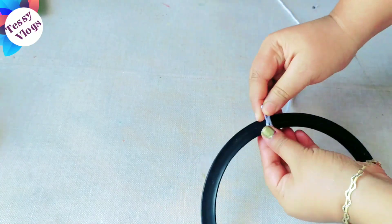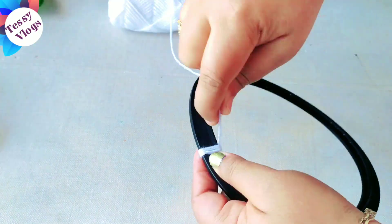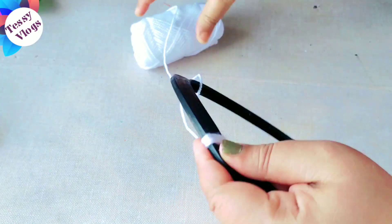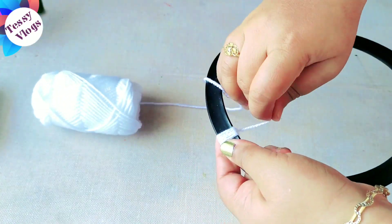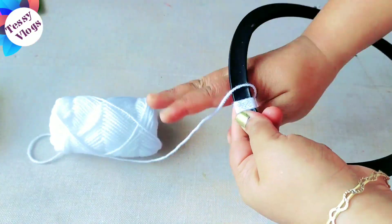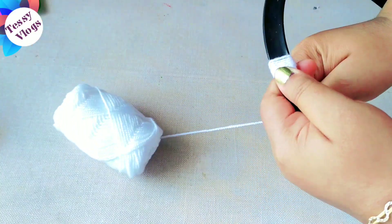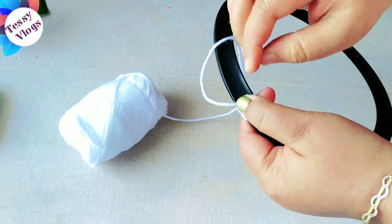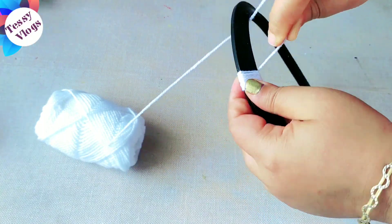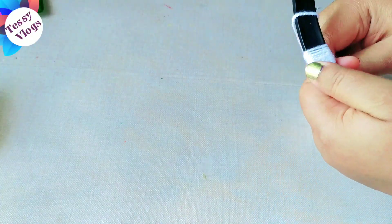We will make the thread complete and cut it totally loose. When you cut the gap, you will need to cut the gap carefully. I put the red color in the bottle and put the thread in the white.